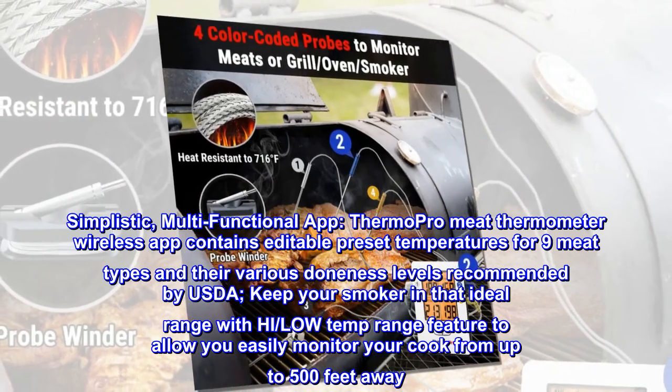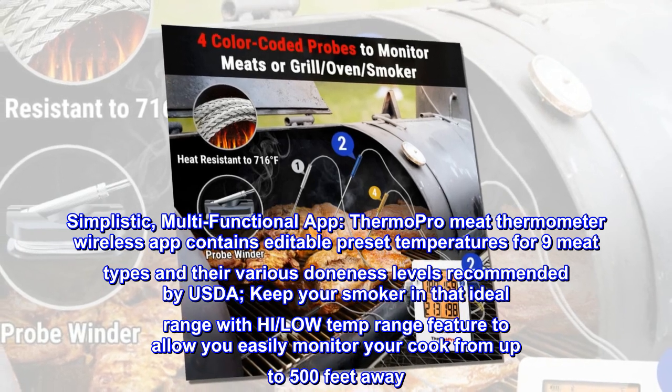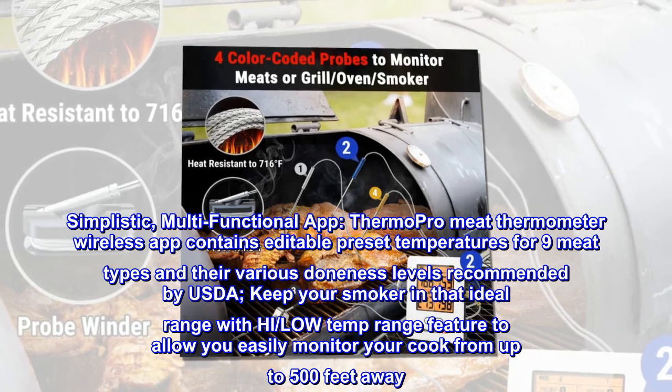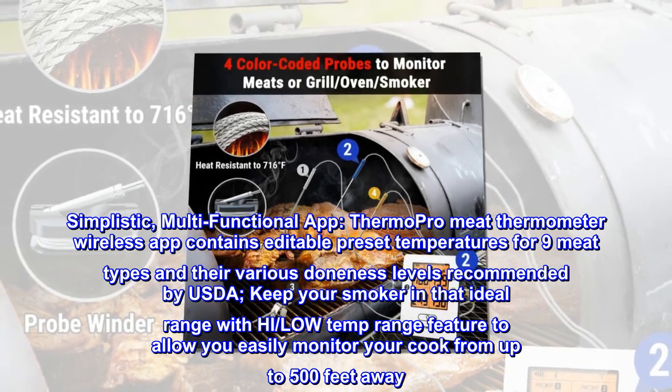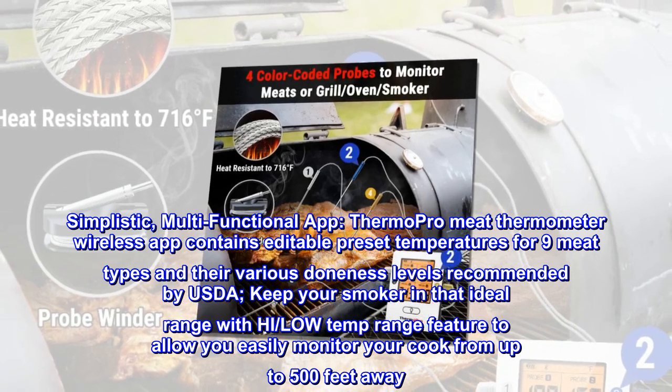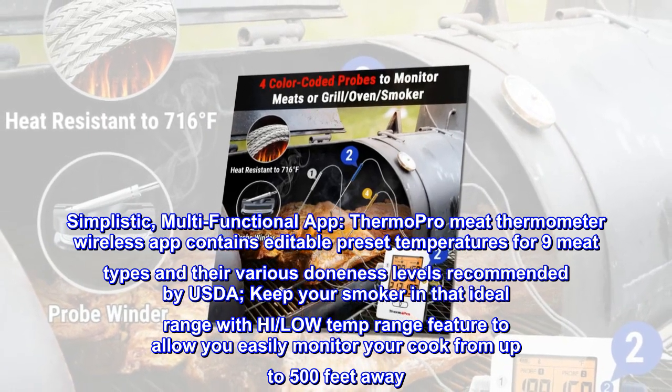Simplistic, multifunctional app. The ThermoPro meat thermometer wireless app contains editable preset temperatures for nine meat types and their various doneness levels recommended by USDA. Keep your smoker in that ideal range with the high/low temp range feature to allow you to easily monitor your cook from up to 500 feet away.